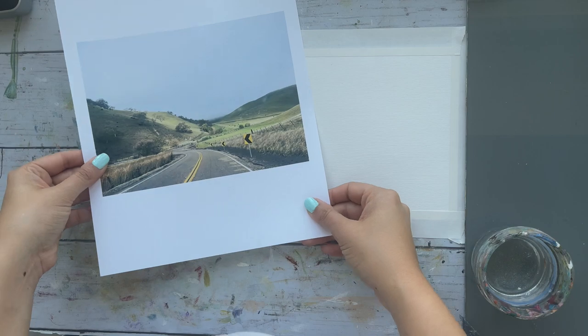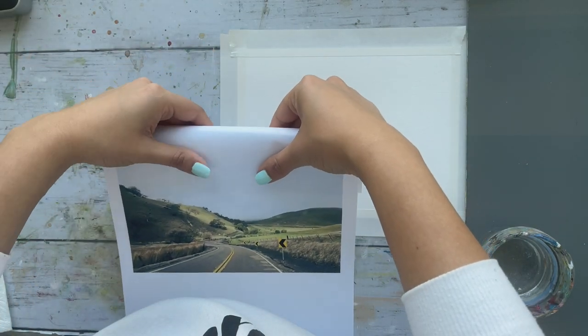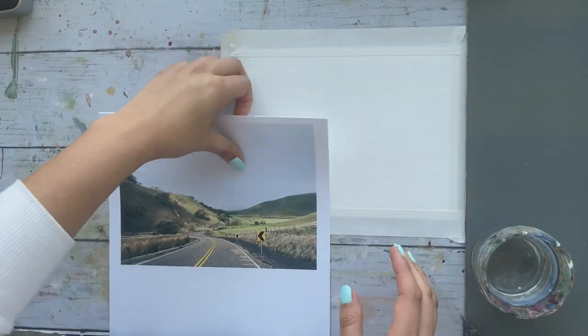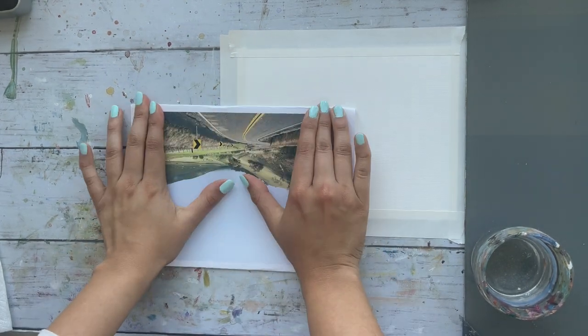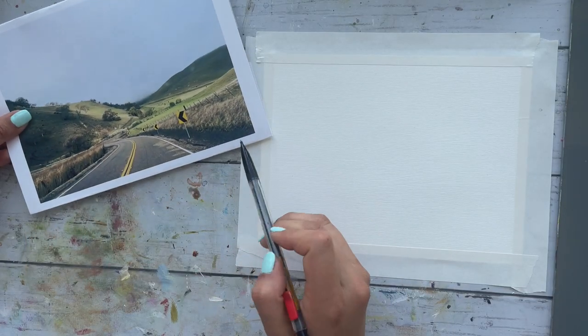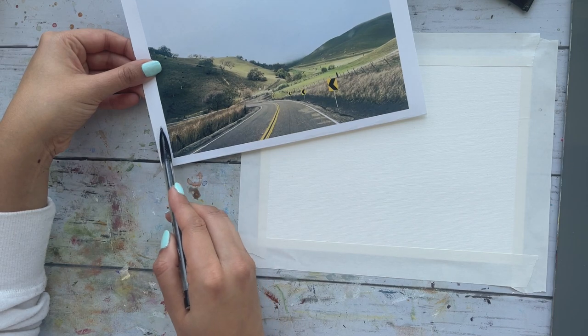The size that I have printed out is a 6 by 8 inch, which is also what I will be working with for today's project. This reference pic is my own and it's taken by me — they are California roads if you're interested to know. Now since this pic is almost the exact same size, it will be easier to transfer to our sketch.